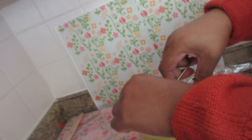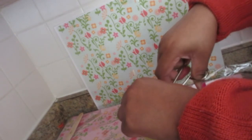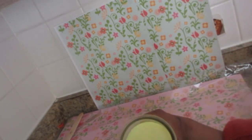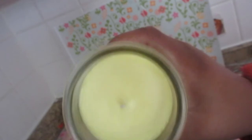Oh, I forgot — I have to cut the wick! Silly me. Trim it to about a quarter of an inch. There we go, now that's done. Bye bye for now!